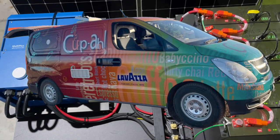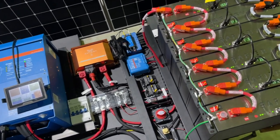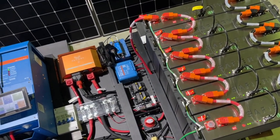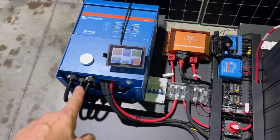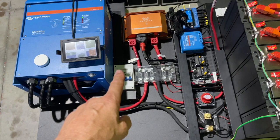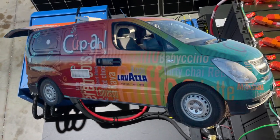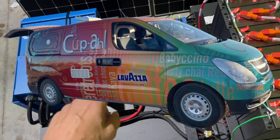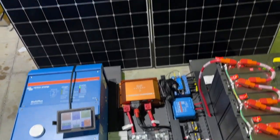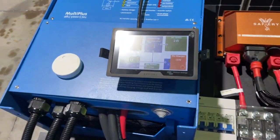Hi, Bruce from Safari. For the coffee vans out there, just check this out. We have here a total of 1200 amp hours of lithium and a 5000 watt inverter charger — the Multiplus, of course — coming from the alternator on an Iload. This is a 2013 Iload and we're going to pull more than 2000 watts out of that Iload.